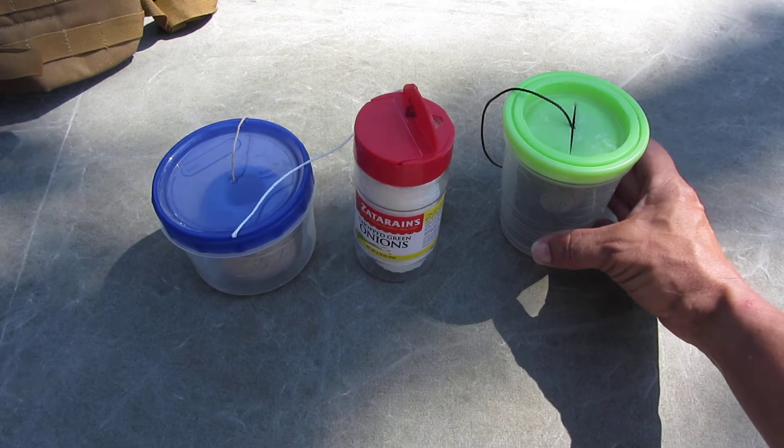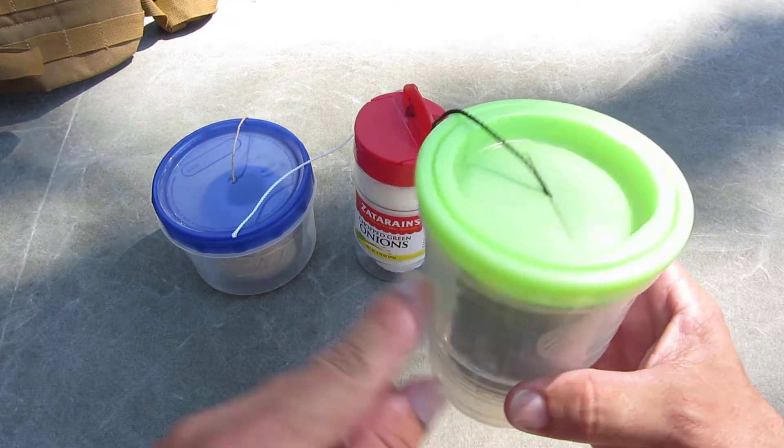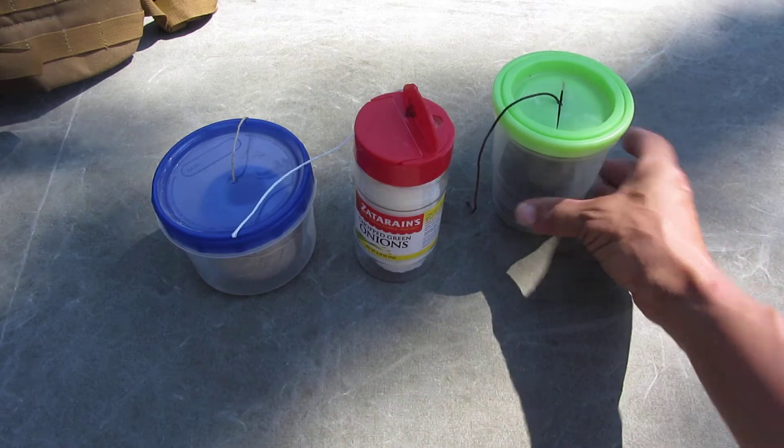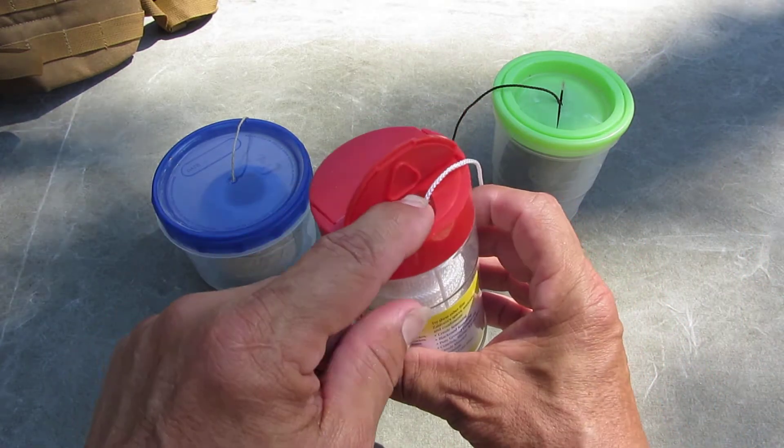Here's a tip to keep your stream from getting tangled up. Put in some little containers like this. This is already split. You can put a hole in the top of them. This worked out good — already had a little hole.